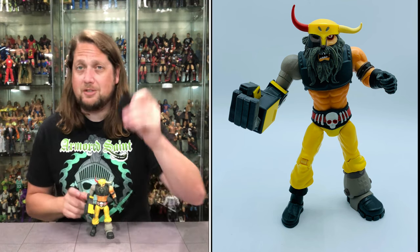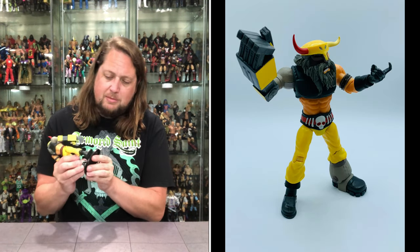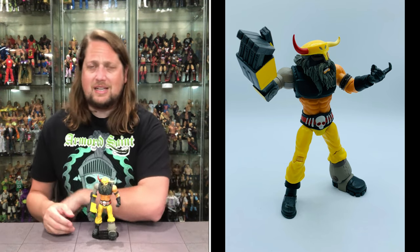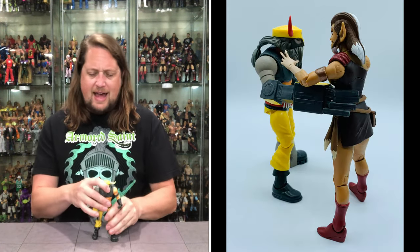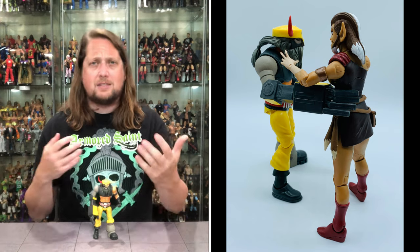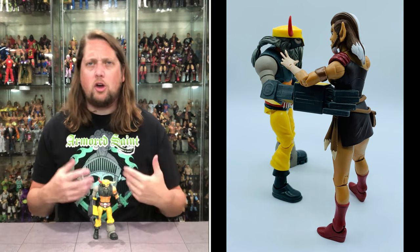Does he fit on a Ringside Collectibles stand? Use discount code KYLE to save 10%. Make sure you get the Mattel stands — and of course, he fits like a glove right there on the Mattel Ringside Collectibles stand. Save yourself 10% — fits perfectly. I like this one. He's not a deep cut, but definitely deeper than the Mutants, deeper than Thundercats and Mumra. We're going to start branching this line out a little bit, and I'm all here for that.